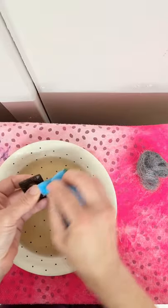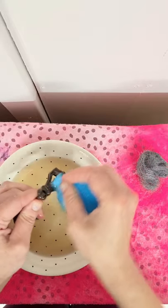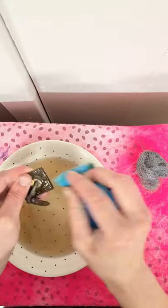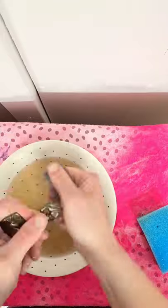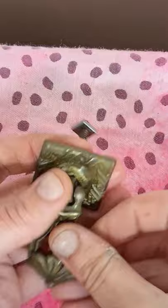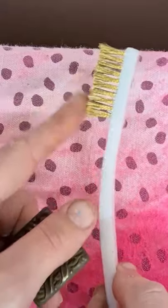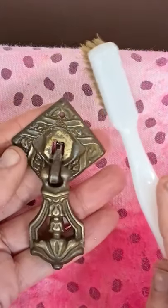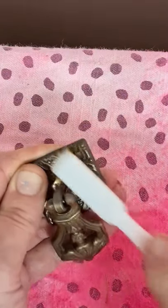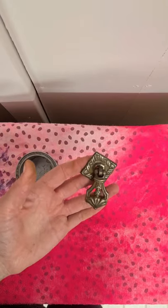Give it a scrub. It's starting to look much nicer now. So I'm just going to get — this is basically a toothbrush, but it has metal teeth along here. You can get these really easily in any DIY store. I'm just going to rub on this particular handle because it's got lots of detail where the dirt will sit. So that's looking a lot better now.